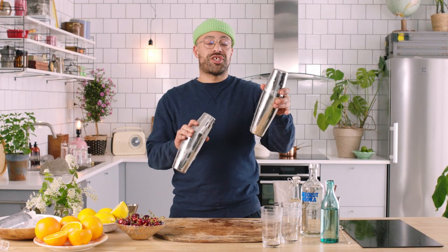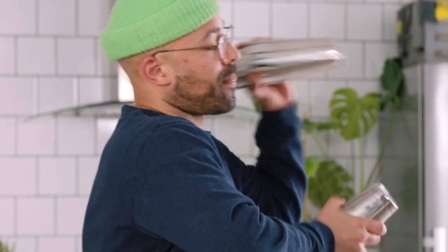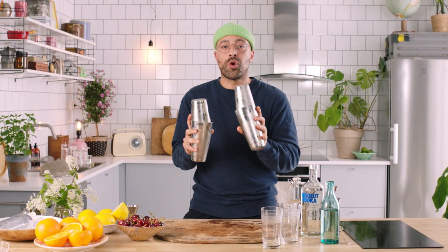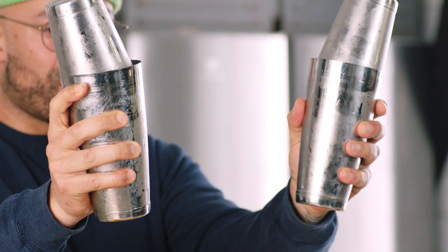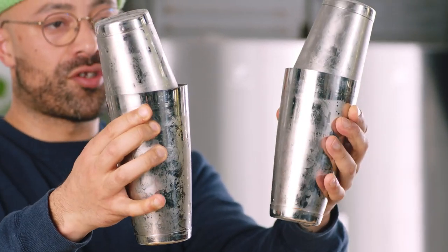Just so you guys know as well, one shaker will do two drinks — I just wanted to double shake both of these, that's all. We only need to shake these a little bit until they're really cold. You can tell when they're cold because your shaker will start to frost up.